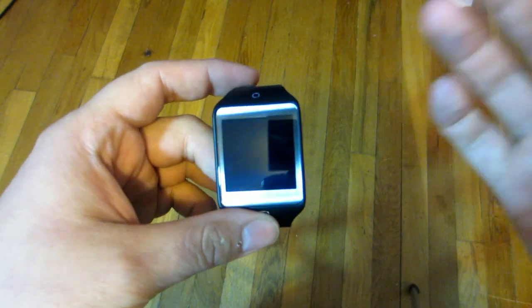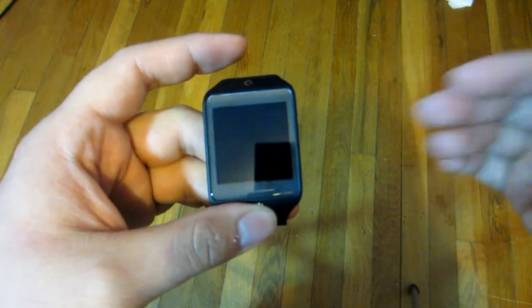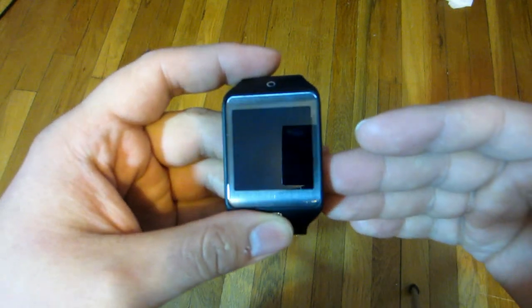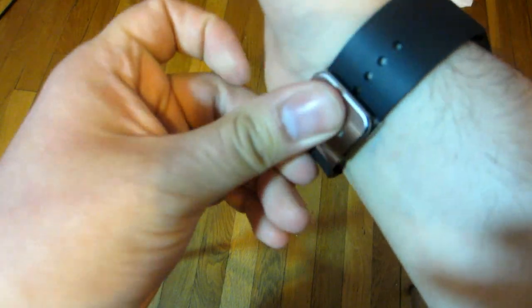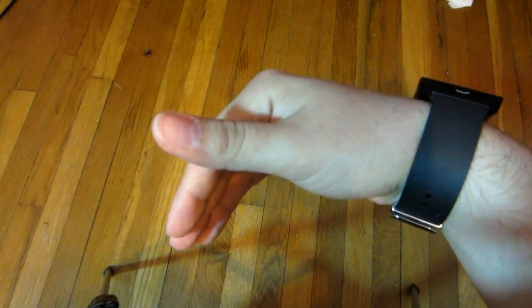It connects through Bluetooth and the connection is strong depending on your Bluetooth headphones. I use Motorola Buds and I used this for about 2 hours in the gym with no hiccups or disconnections. It's very convenient having this little watch on your wrist and being able to listen to your music without a phone in your pocket.